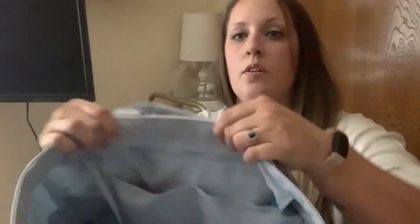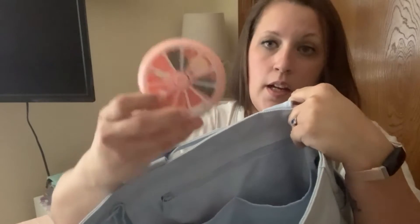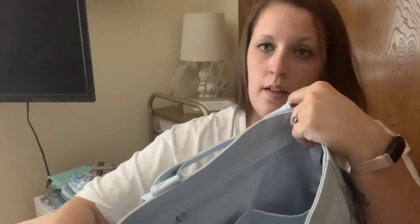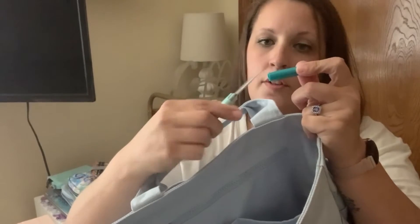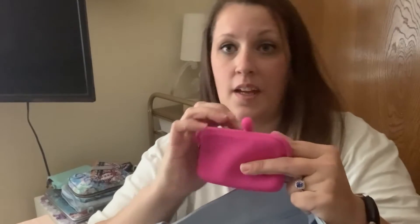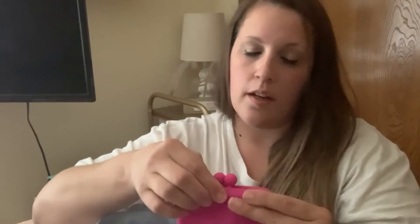There are two slip pockets on the inside. In one I have a pillowcase from the Target dollar spot, my pen, and a pair of travel scissors. In the other pocket — excuse the noise, they're doing cementing on the street — I have a little nail kit with lip balm, nail clippers, travel scissors, a band-aid, and a hair tie, because I have long hair and always need hair ties.